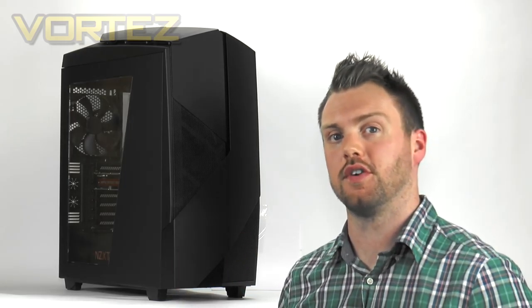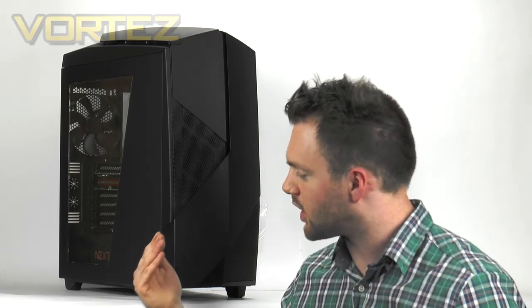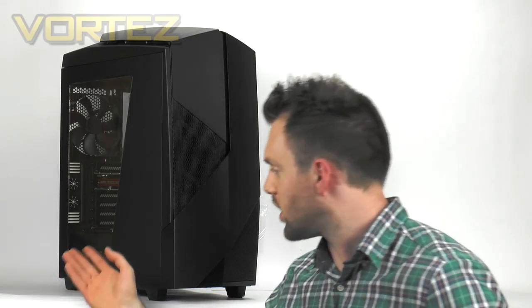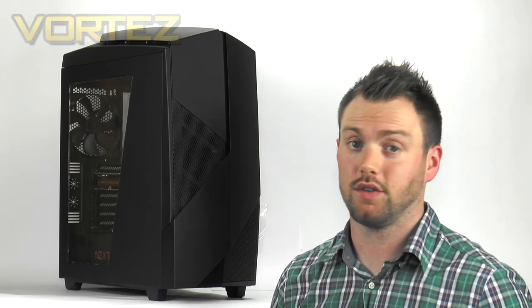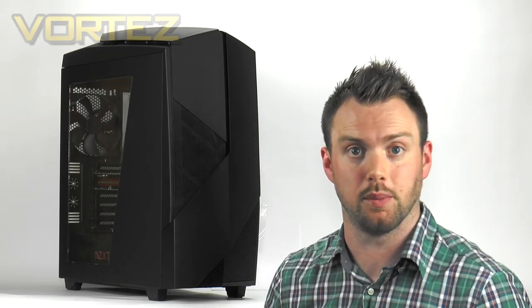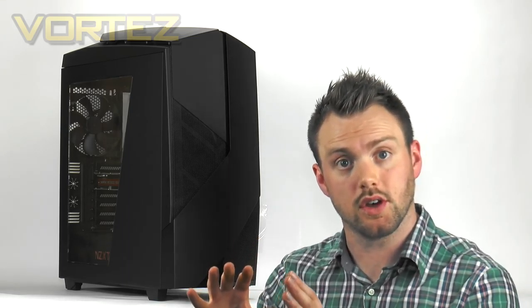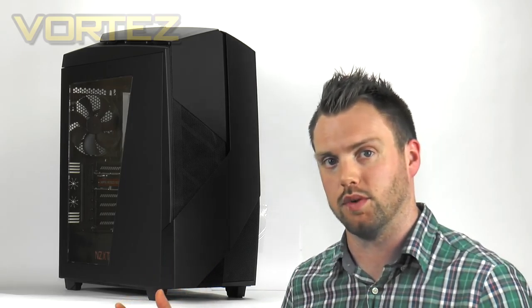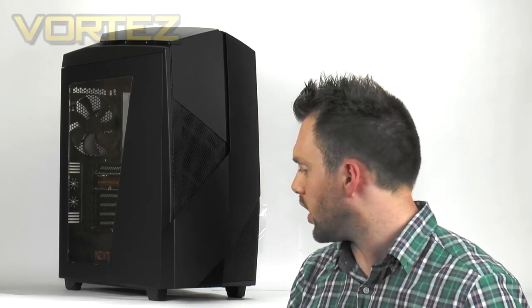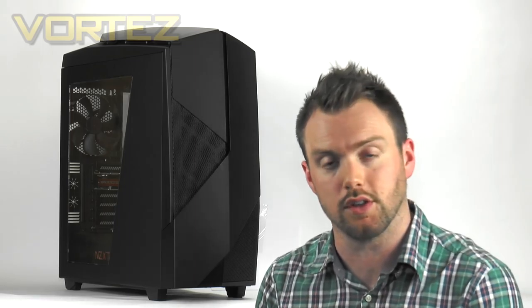So that is the NZXT Noctis 450. From the outside it shares some similarities to previous NZXT cases but it really does enough to break away and make something quite unique. Inside the case there are some really neat and useful features — I love the design of the power supply area with it sectioned off and those SSD mounts on top. The modular hard drive storage is really useful too, and of course there are features like the PWM fan hub and LED lighting. The lighting might not be to everyone's taste but you do have the choice to turn certain areas off or switch it off altogether. The cooling performance is very good — with three fans at the front and one at the back that push-pull configuration is always pretty effective. If you want to see how this case stacks up against others, please head over to the full review in the description.